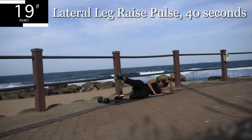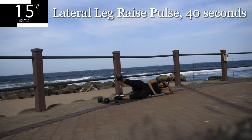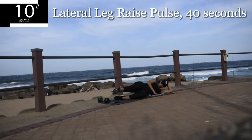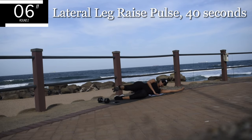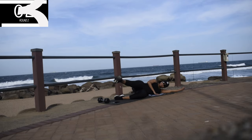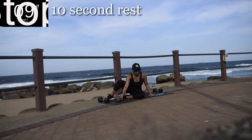It's time to burn those legs for the last time. Halfway there. 10 seconds to go. Good, take a 10 second break.